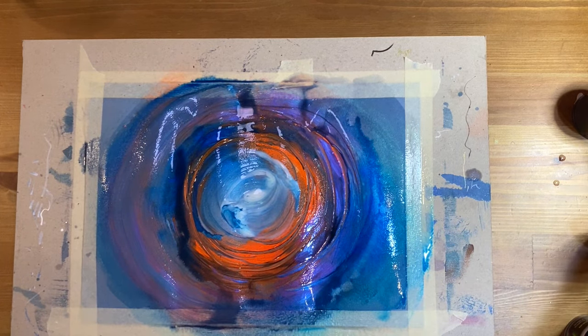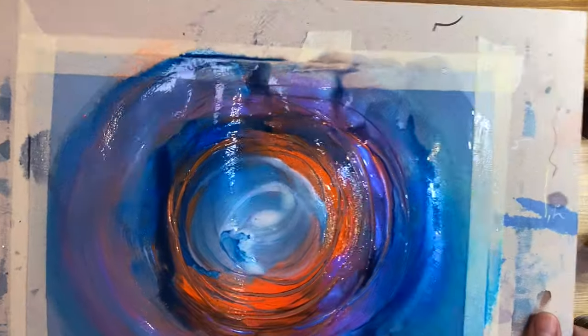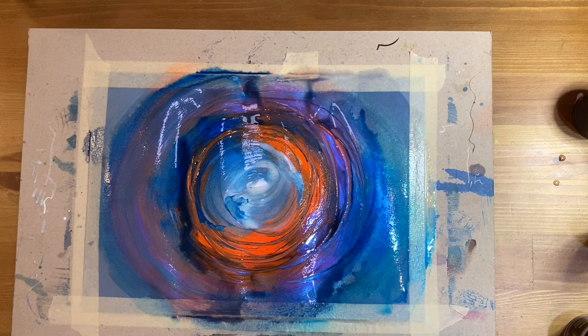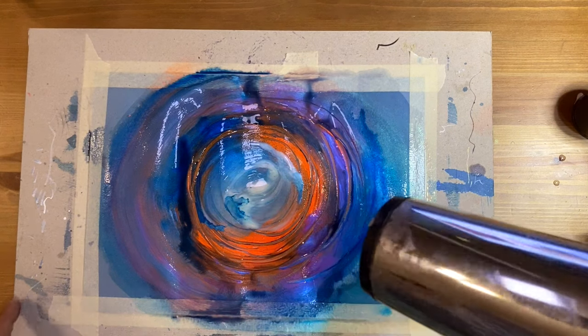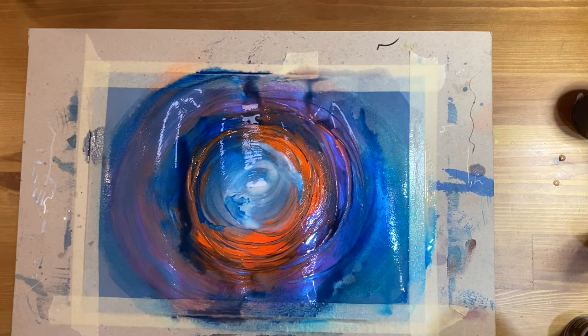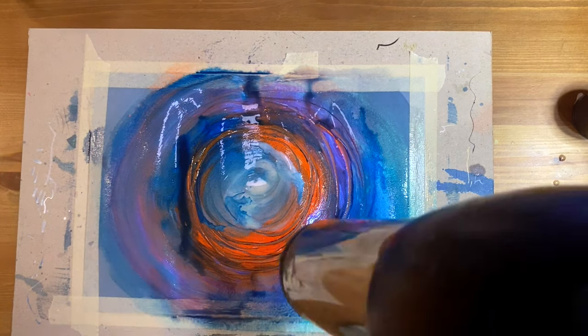I think I almost completed this part. I want to add some lighter tone in the center, so I've added white metal acrylic and I'll just leave it. I'm using a hair dryer to speed up the process. One suggestion: don't apply a very thick layer of paint on your paper because it might clog your Posca pen afterwards — keep this in mind.